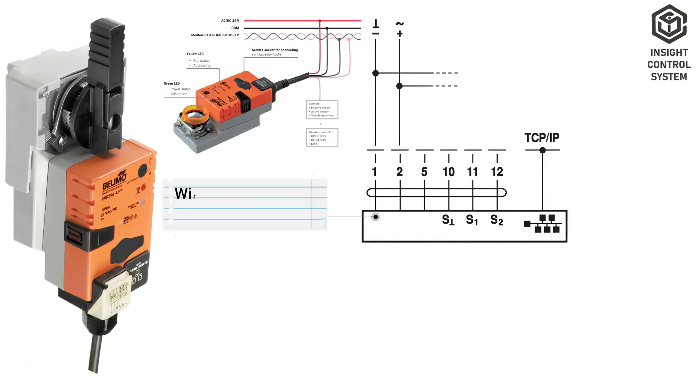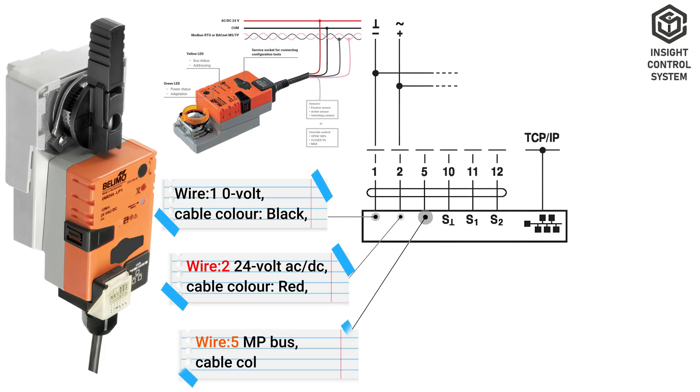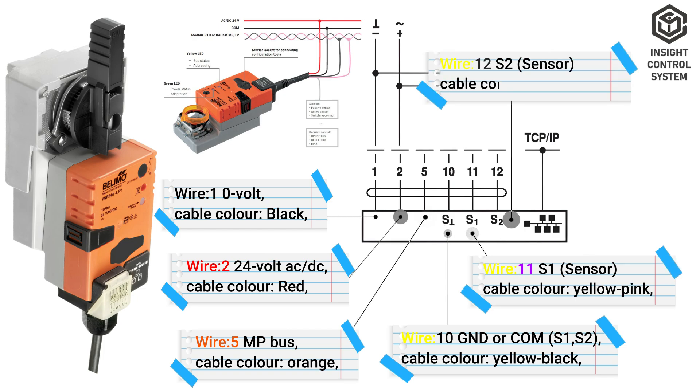Wiring Data. Wire 1 is 0 V (neutral), cable color black. Wire 2 is 24 V AC/DC, cable color red. Wire 5 is MP bus, cable color orange. Wire 10 is ground for S1 and S2, cable color yellow-black. Wire 11 is S1 sensor, cable color yellow-pink. Wire 12 is S2 sensor, cable color yellow-gray.